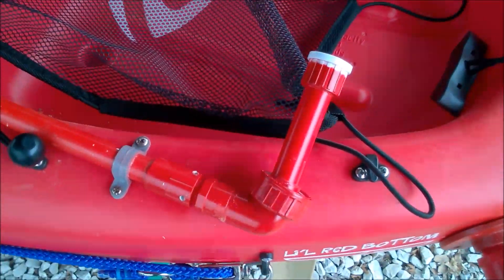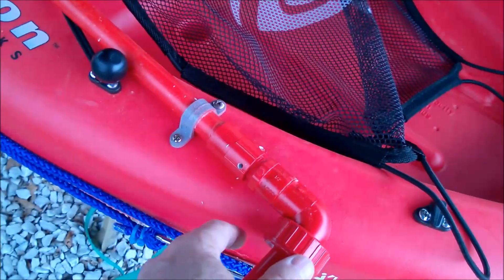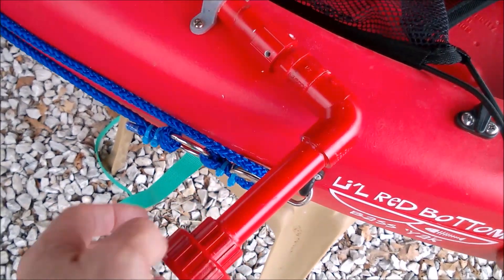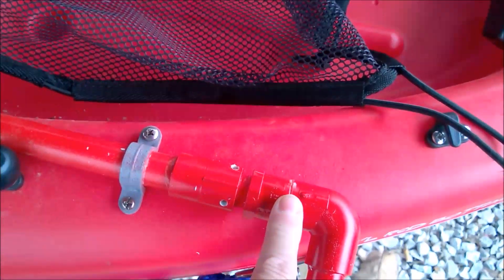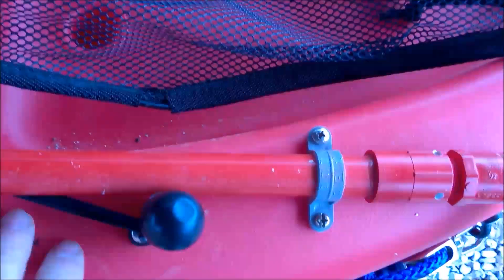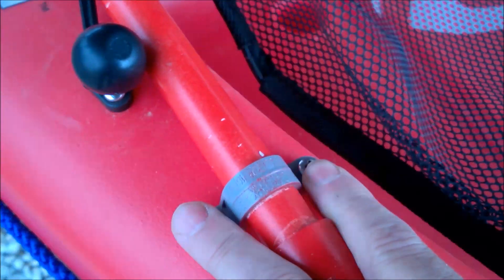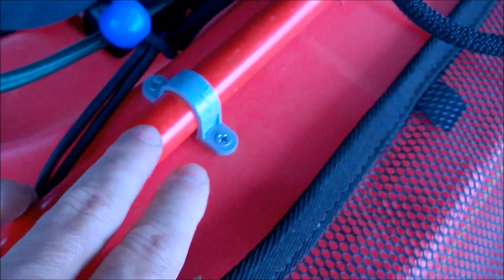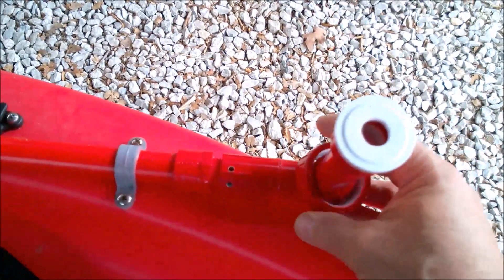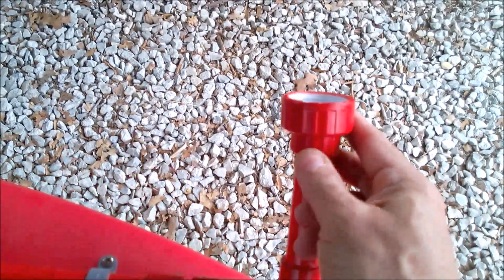The third thing I'd like to show you is my system for my pontoons. This is all PVC fittings — an elbow, a male and female adapter, some holes drilled which I'll show you how I use later. Another elbow, another fitting — this holds it down. Another elbow, fitting, and then these rotate the pontoons for flotation up and down. This piece attaches the pontoon on there.